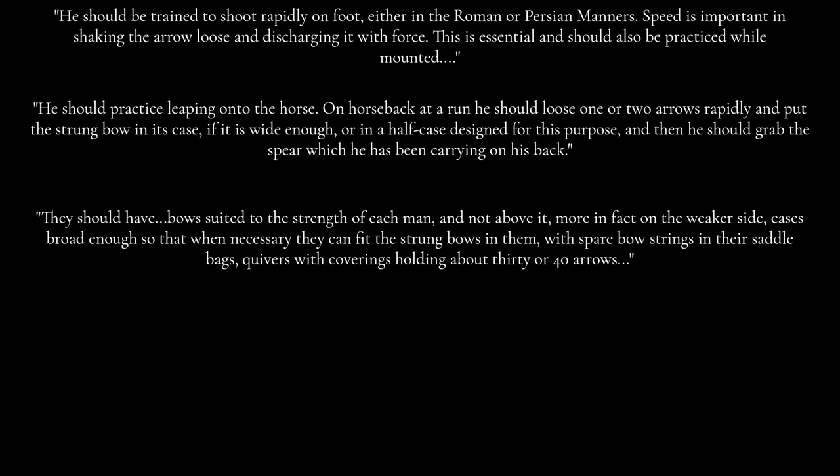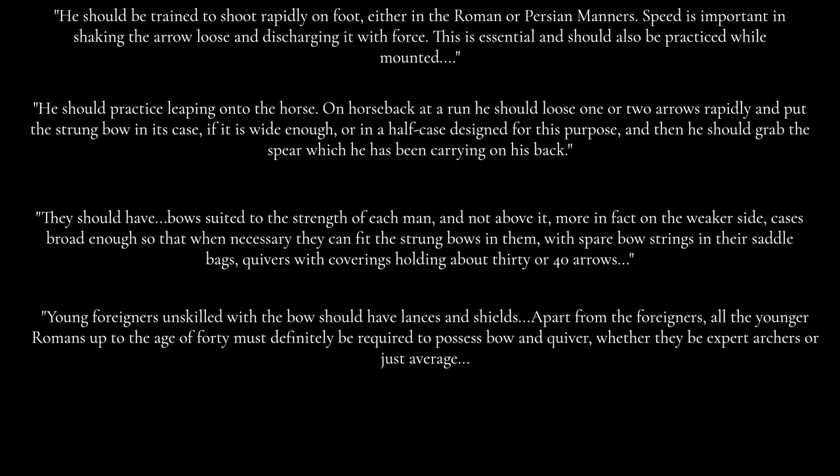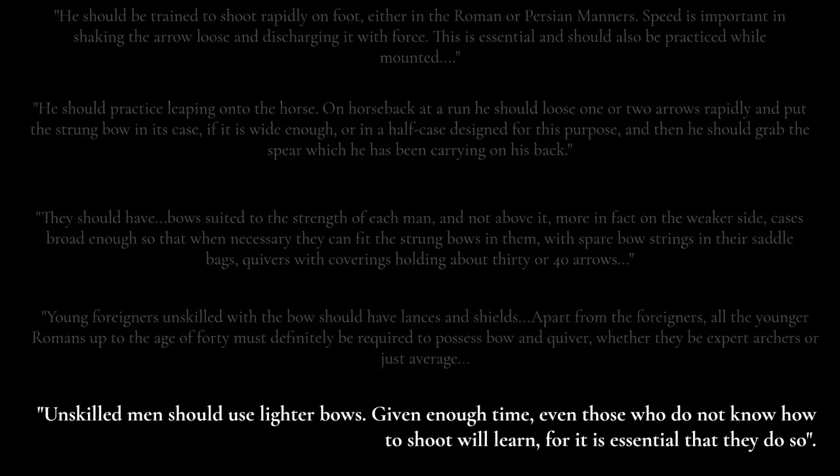Quivers with coverings holding about 30 or 40 arrows. Young foreigners unskilled with the bow should have lances and shields. Apart from the foreigners, all the younger Romans up to the age of 40 must definitely be required to possess bow and quiver, whether they be expert archers or just average. Unskilled men should use lighter bows. Given enough time, even those who do not know how to shoot will learn, for it is essential that they do so.